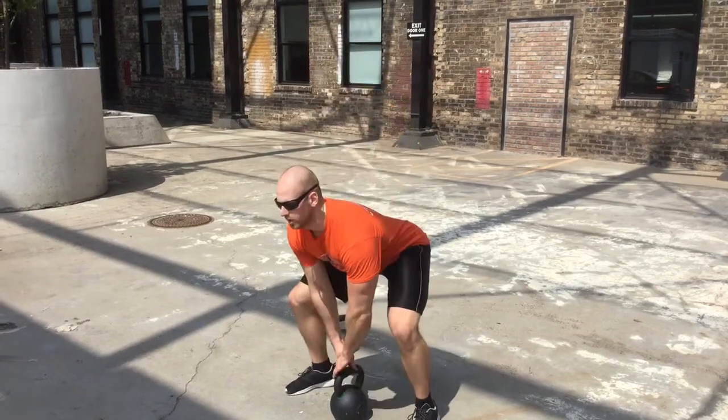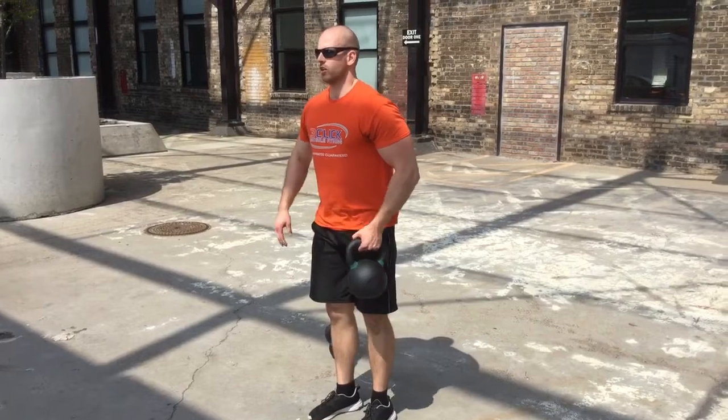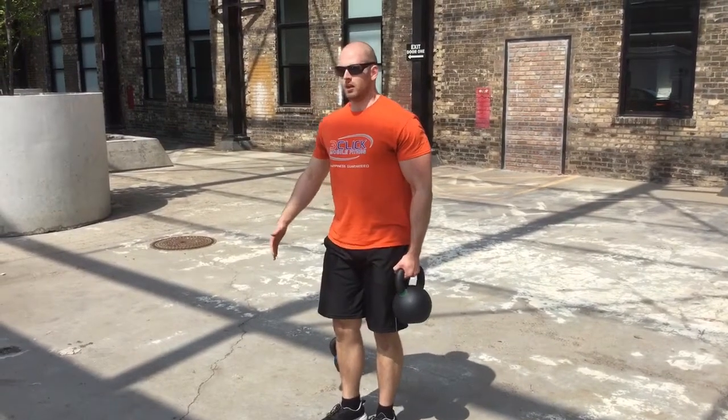Farmer's Carry. Straddle the belt, grab and lift with proper form in a high hang position, grab it in the center of the handle, and we're just going to do Farmer's Carry.